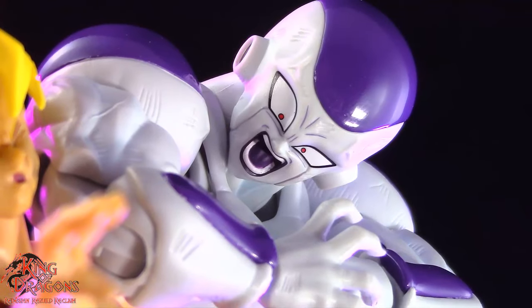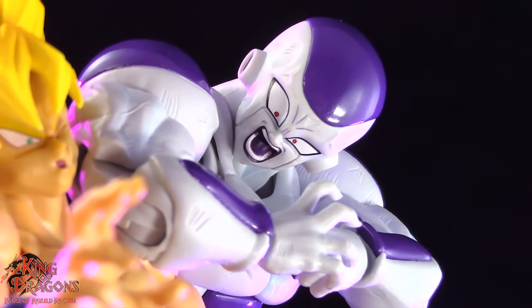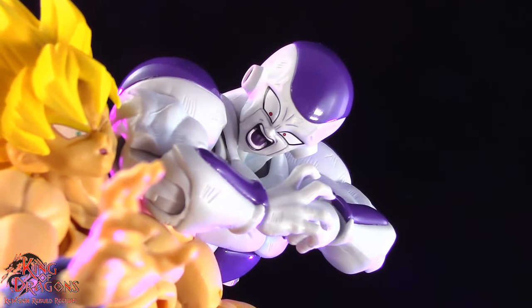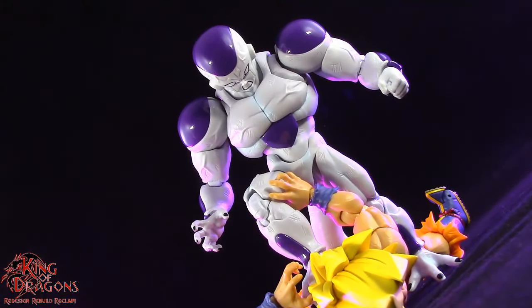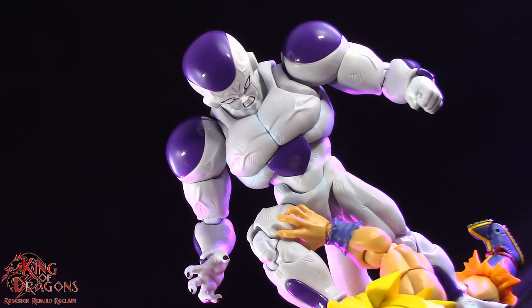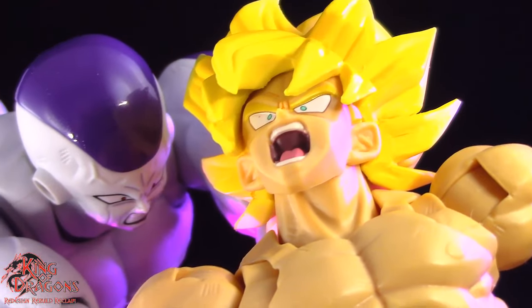He has some great accessories with the heads having some great facial expressions and I absolutely love the death saucers that he comes with. It would have been nice if we got an alternate torso and an alternate left arm for Frieza so we can replicate him getting cut in half, but overall he's still a great figure. I love the addition of the punched Goku face as it does give you display options with Super Saiyan Goku.